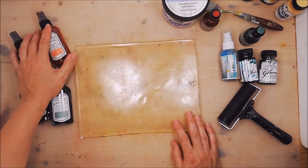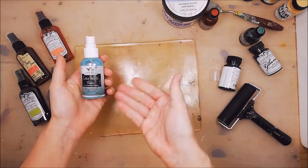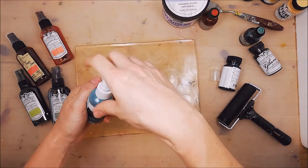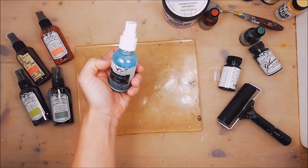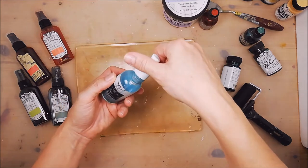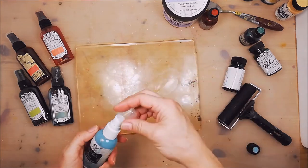We've got some Glimmer Mist here, and some Glam, and if you're wondering what this is, this is the Color Wash Paint from Tether Angels, but I've taken out the regular cap and put on this spritzer to help me with the Jelly Play.